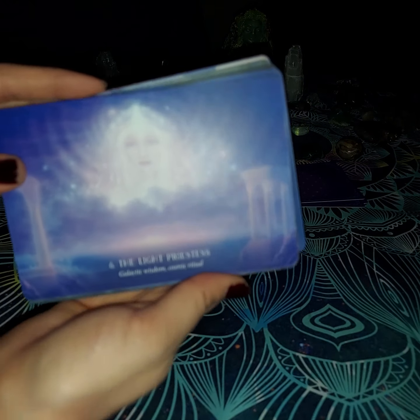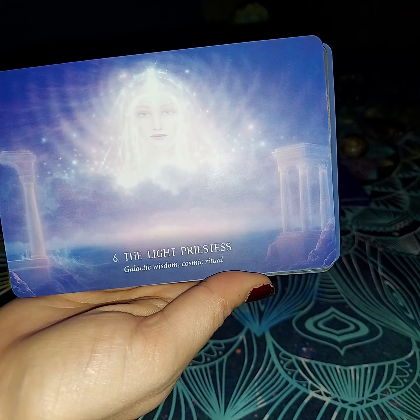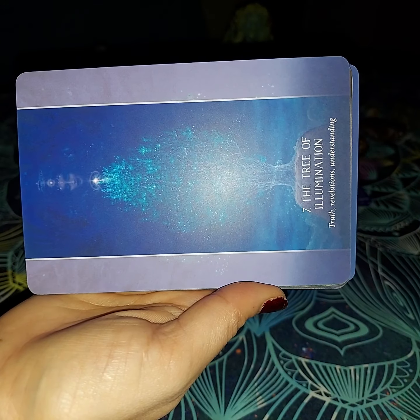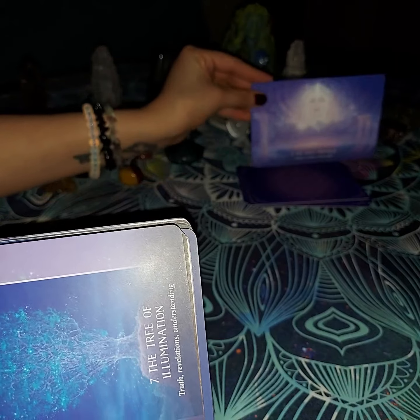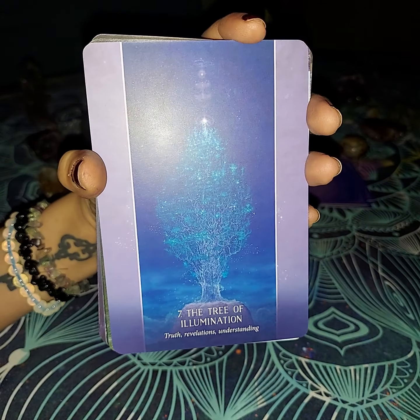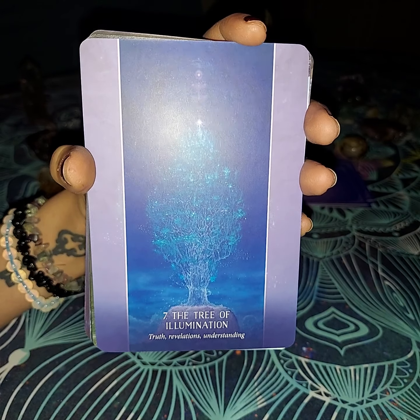The Light Priestess — she is going to have Galactic Wisdom and Cosmic Ritual. That is what she is doing in this deck. Now it's going to turn the other way, which is okay too. Number seven: the Tree of Illumination — truth, revelations, and understanding.